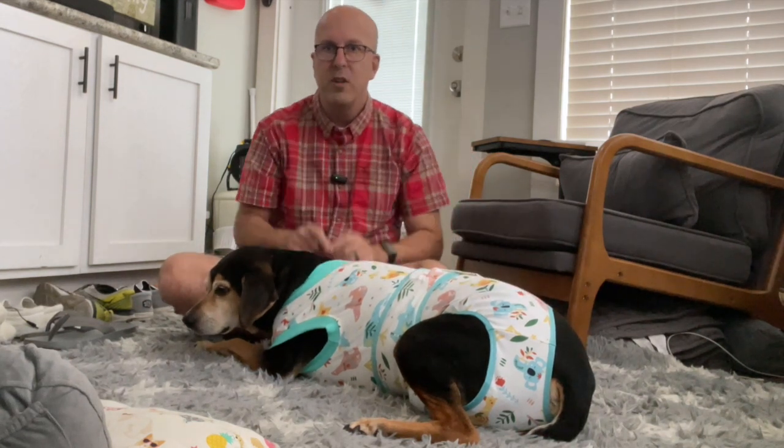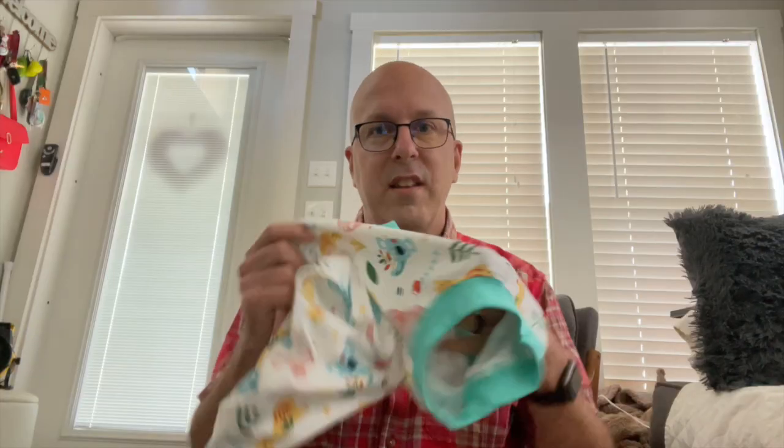Let me take the suit off Tucker and we'll take a bit of a closer look. Tucker's found his way to the couch now that he has this off, but this is extremely comfortable. It's a very nice fabric, and it's a lot easier to put on my pup than to put the cone of shame on. It comes in sizes from small to extra extra large, and you just have to measure your dog in three areas to make sure you get the perfect fit.